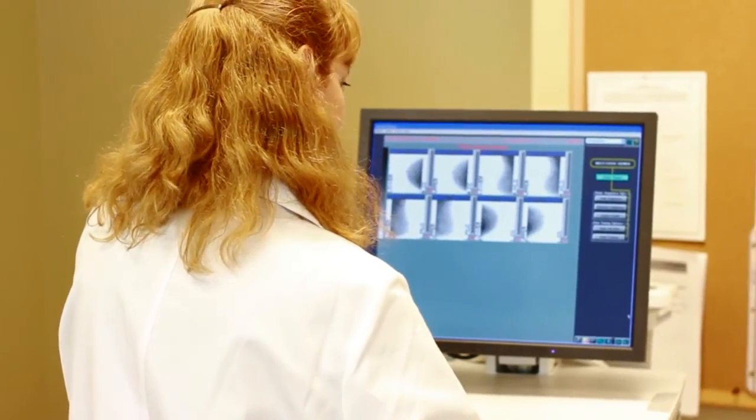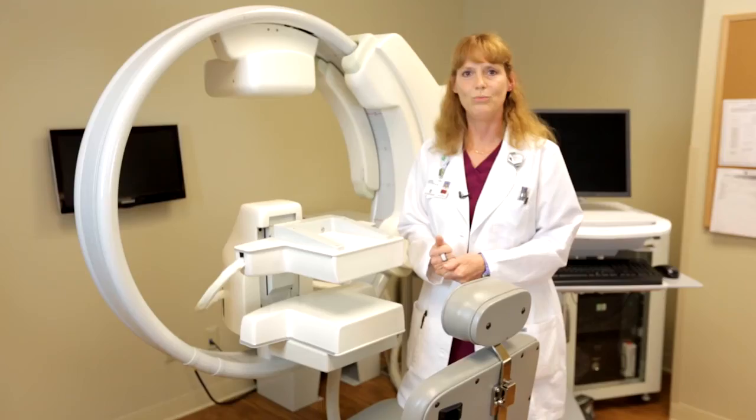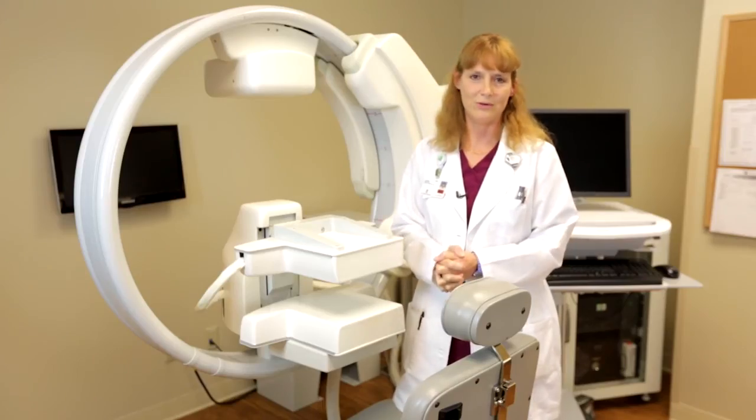The radiologist will review the images. Once they decide if they need any additional imaging, we will then get the patient changed. They will go back with the radiologist and sit down and go over the results.